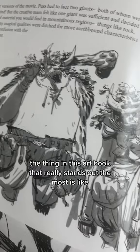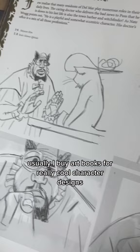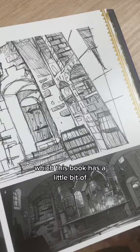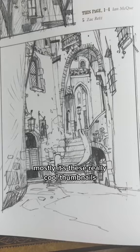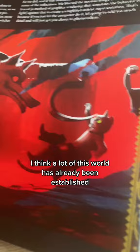The thing in this art book that really stands out the most is the black and white composition sketches. Usually I buy art books for really cool character designs, which this book has a little bit of. Mostly it's these really cool thumbnails, just in pencil sketch or ink. I think a lot of this world has already been established, so maybe there isn't a lot of new art for it.